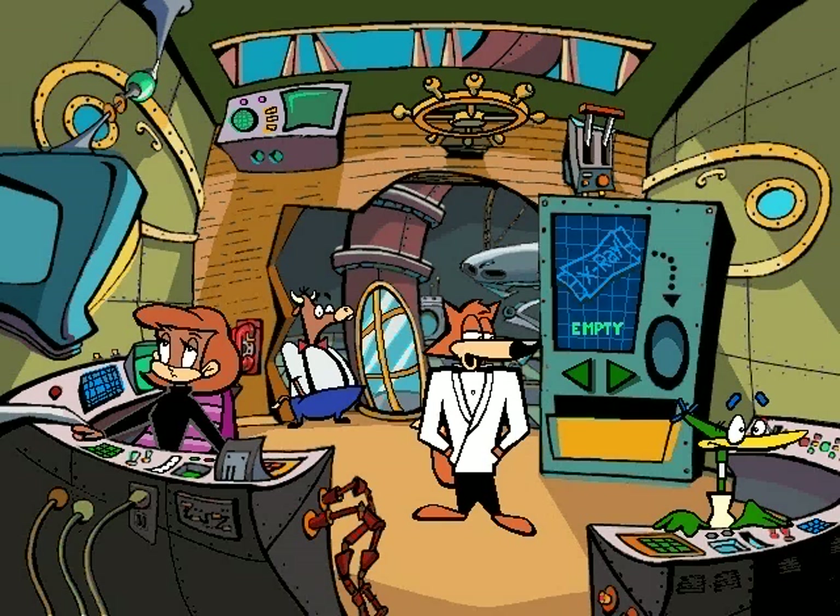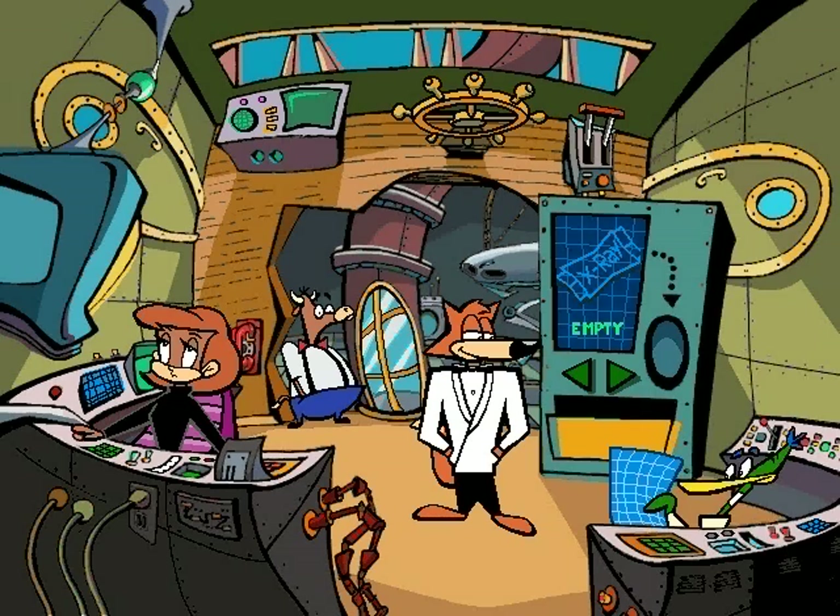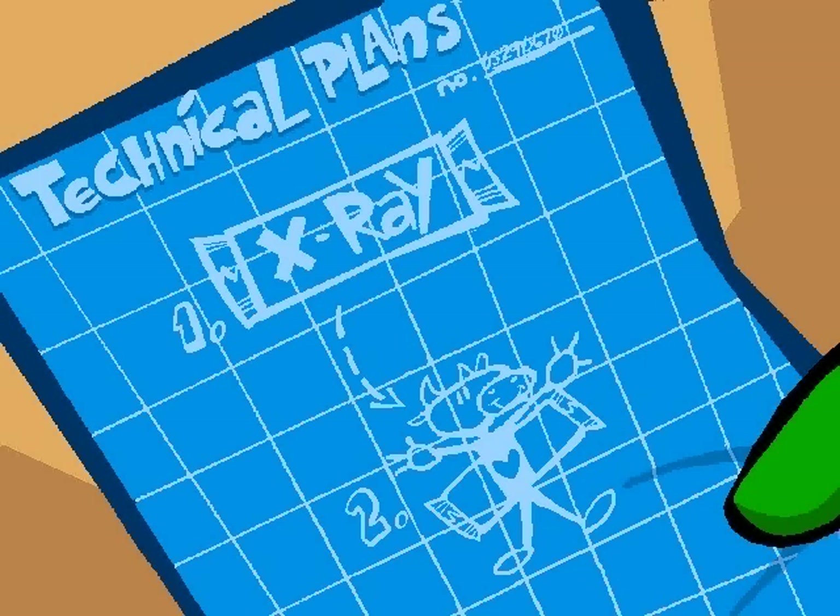X-ray gum, how does this work? Professor Quack: That's my new and improved beef-flavored X-ray gum. I'll explain how it works — you take a stick out, put it up against something beefy, move it around, and then you can see the yucky stuff inside. The best part of all is when you're done you can chew the gum.